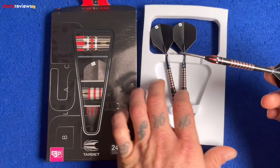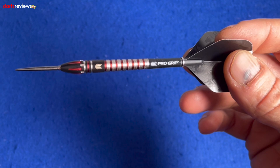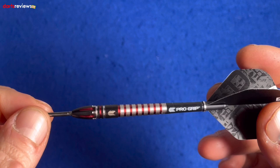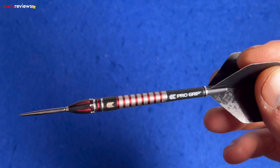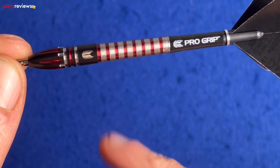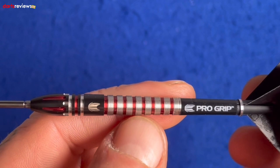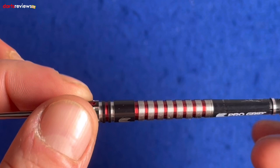A little bit of information from Target: it's the Nathan Aspinall Black SP dart, endorsed by the Asp. It utilizes the same shape and specifications as the Aspinall Gem 1 dart, which a lot of you will be familiar with. It has a 90% tungsten barrel, CNC milled, grooved, and cut. The dart tapers towards the stem with a nice ring grip working all the way down to just beyond the halfway point.